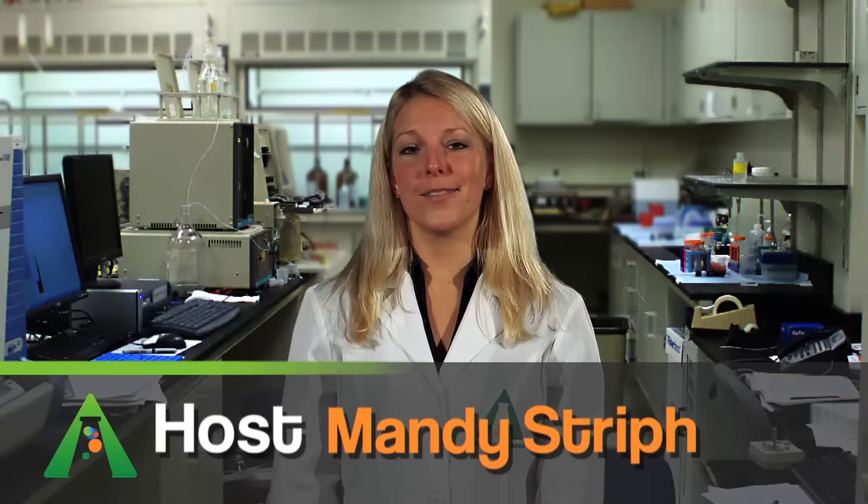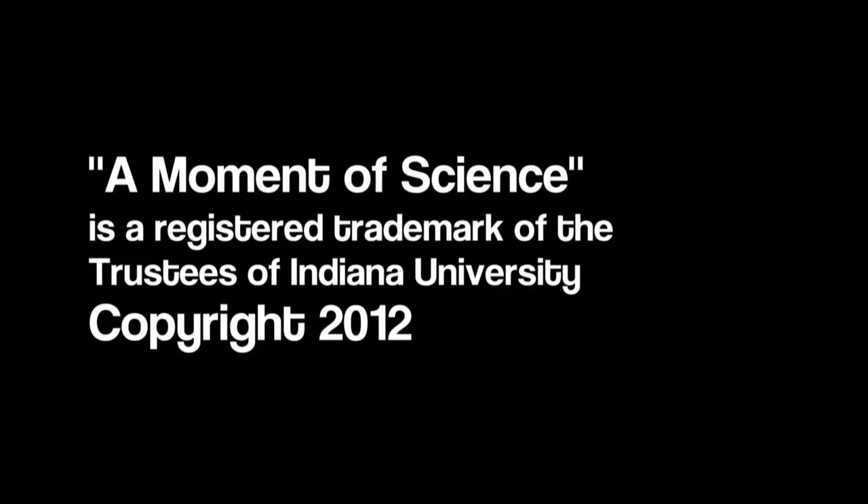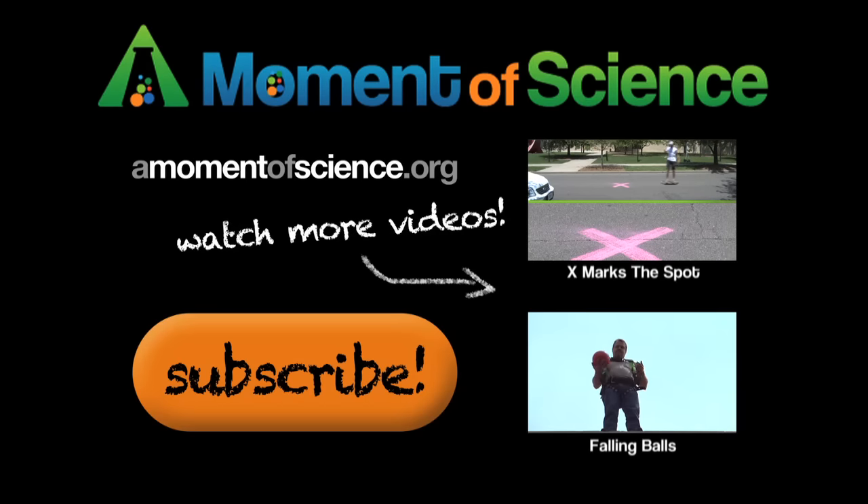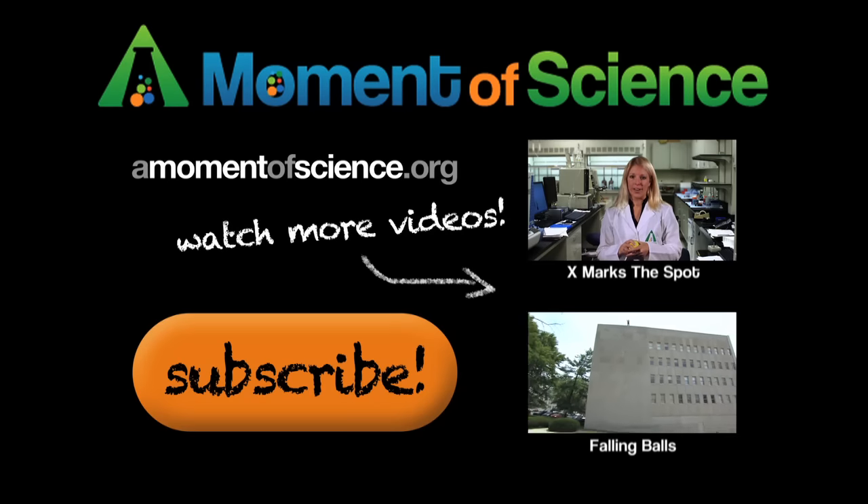I'm Mandi Streif, and this has been A Moment of Science. Science! For more interesting science facts, visit our website at amomentofscience.org.